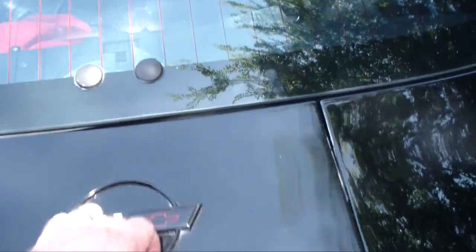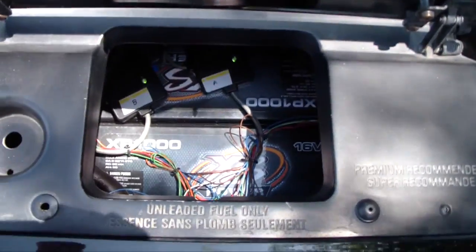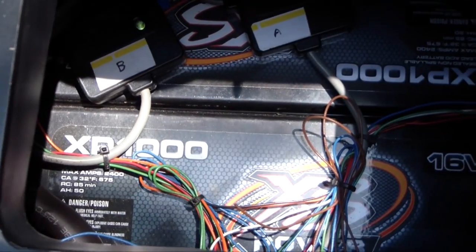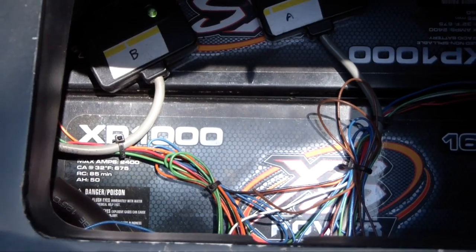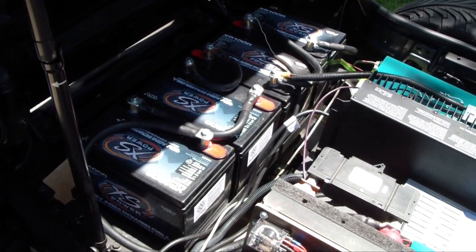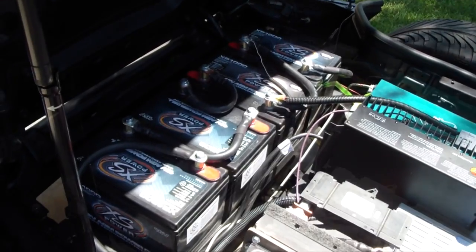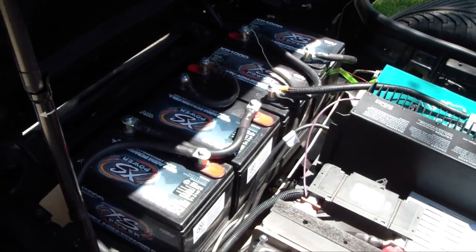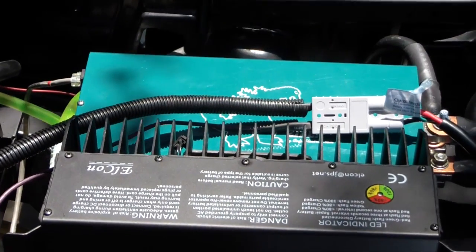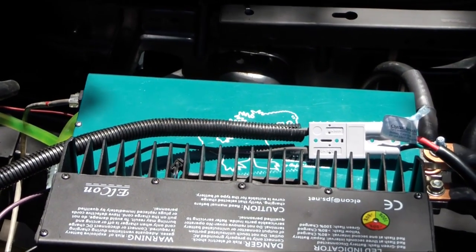In the back we've got 10 Excess Power XP 1000 batteries, and here we have eight more XP 1000 Excess Power batteries — four on top and four underneath. This is the Zilla 2K controller, 2,000 amps at 300 volts nominal.